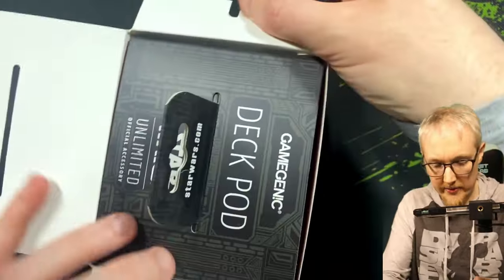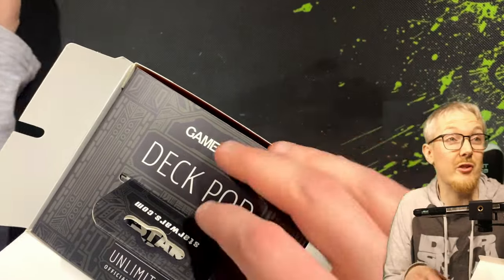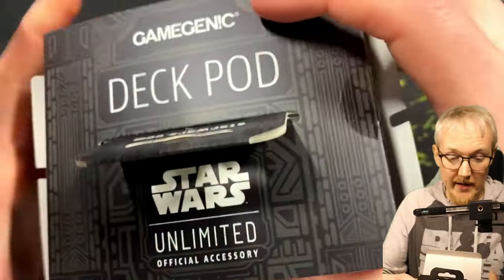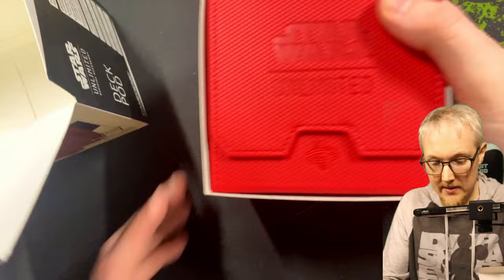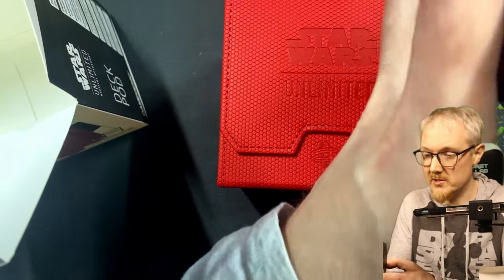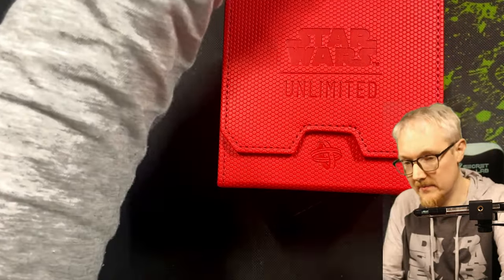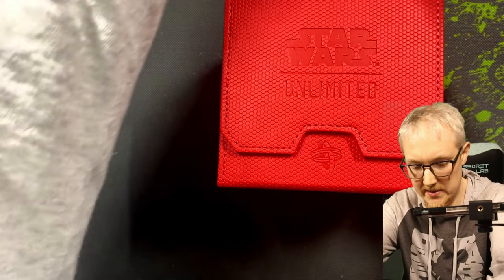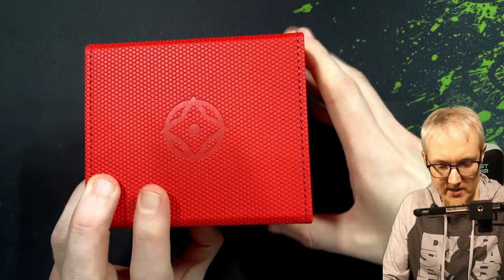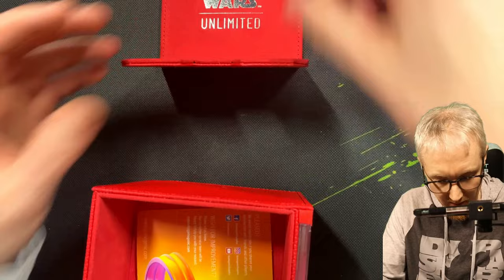So this is the deck pod. I might actually keep the cardboard box for this as well, because I'm probably just going to throw this stuff in a backpack when I go travelling, and it'll be rolling around inside the backpack and probably get damaged. So keeping these cardboard boxes might actually be a really good idea. All the stuff seems pretty good quality. What the deck pod is — I guess the idea is for a special deck — you also do get a deck pod double, so this bit comes off.